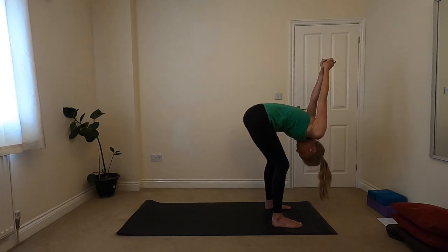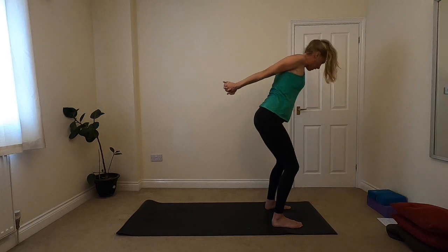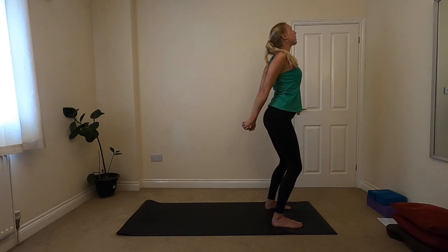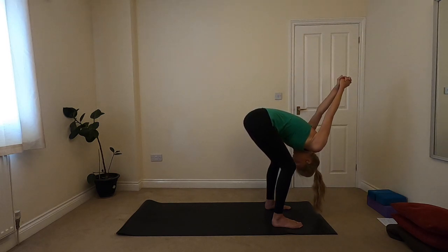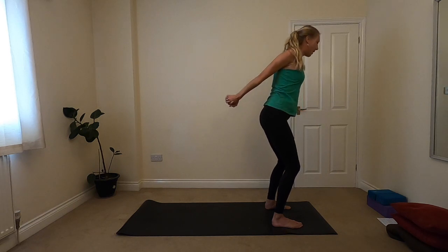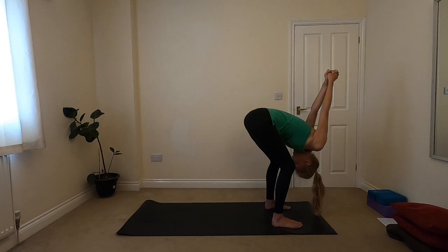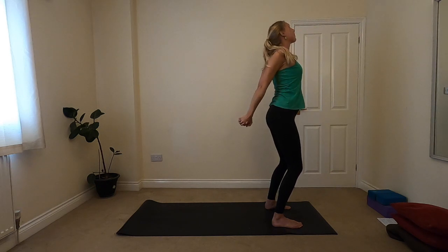On your next inhale, pressing through the soles of your feet to ground yourself down as you lift up — keeping that bend in the knees. Inhaling, allowing the chest to open and the gaze to rise. We'll come through this two more times. So exhale, gently folding forwards, lowering down, head relaxes. Inhale, pressing through the feet, rising up, finding strength from the feet as you come up, opening through the chest, gaze lifts. One last time, exhale coming down, and then inhale, grounding down, using the strength of your feet against the ground as you rise up, opening the chest. Then releasing the hands.